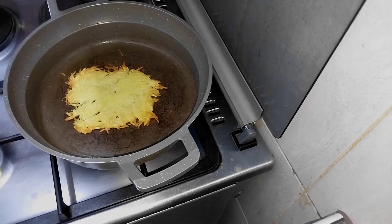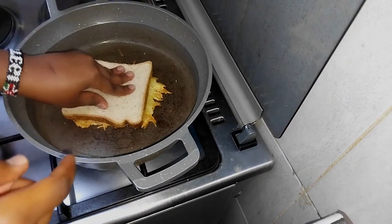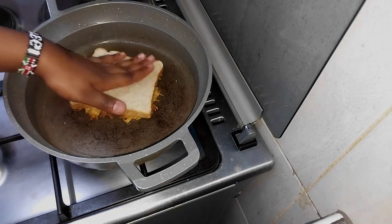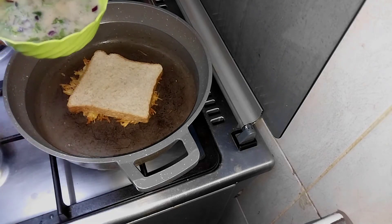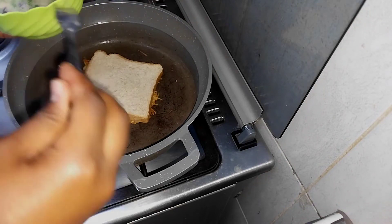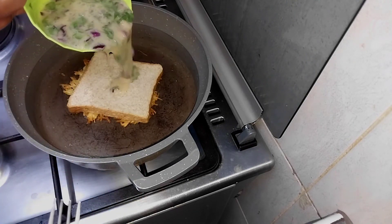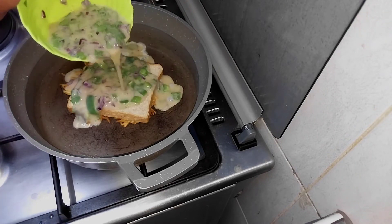Now here comes the slice of bread — it looks amazing. For this video I've used brown bread. I'm placing it on top of the potatoes and then I'm going to add my eggs — the eggs that I mixed with the vegetables. I'm just going to pour the eggs on top of the bread and let them cook.